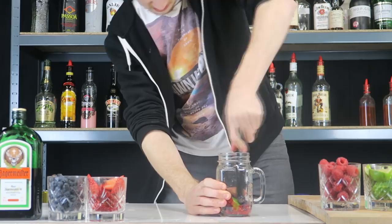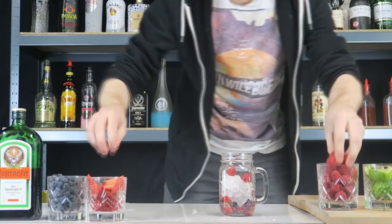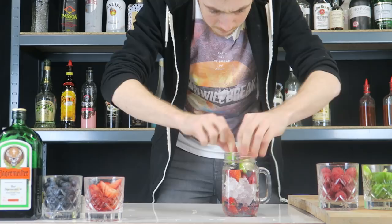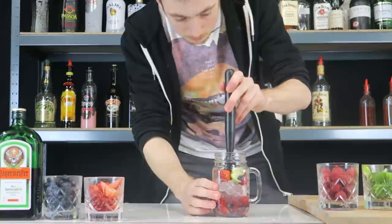Okay, there we are, that should do. Then we're going to add some crushed ice in there. Then we're going to add some more fruits — raspberries, some strawberries, blackberries — and then we're going to add another two limes, again squeezing them in there. Then we're going to add a full shot of simple syrup. Again we're going to use a light muddle this time, just a nice soft press pushing everything down.